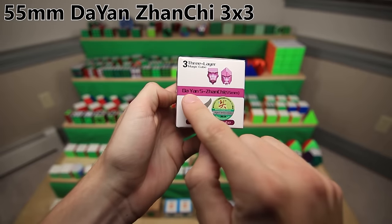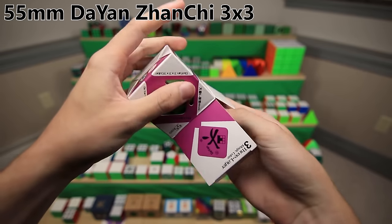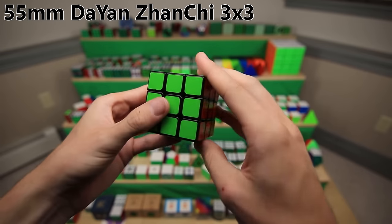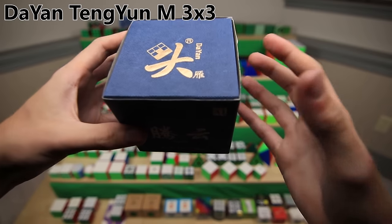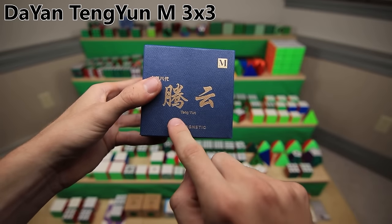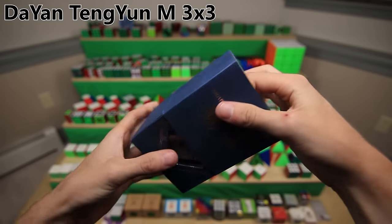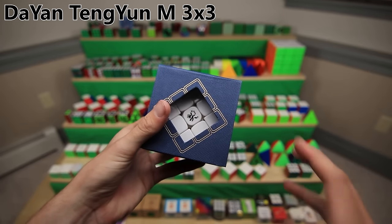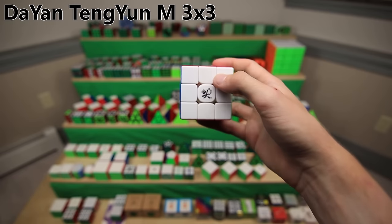The next really good 3x3 that DaYan released was the Zanchi. This is actually a mini version of it - I have some full-size versions that I'll get to in a minute. This one was actually lubed by a really old company called Lubix. Now before we get to those other Zanchis, which also have an interesting story, this is the DaYan Tangyin M 3x3 - a pretty recent release from DaYan. They are still a company that still exists and occasionally release new cubes. It actually has a really interesting turning style - super smooth and super quiet. It's a pretty nice cube, but I don't think anyone really uses it.